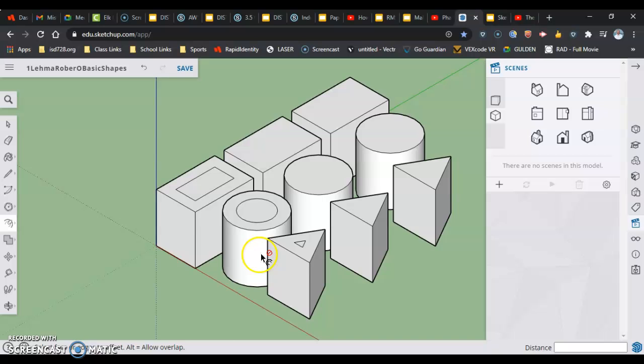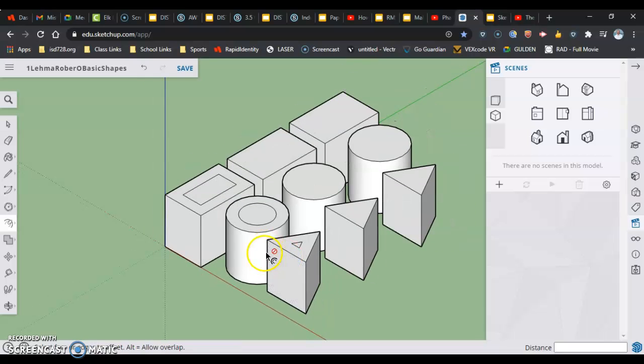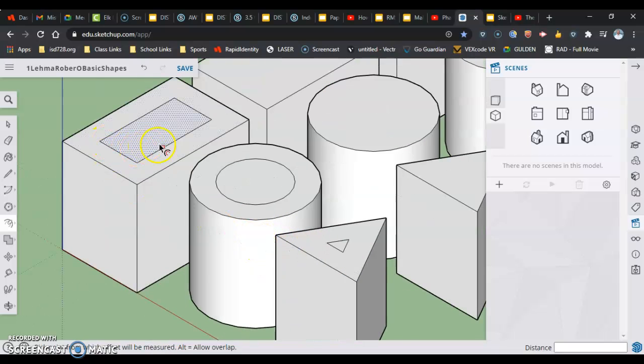Now that we've made our offsets on the first set of shapes, we're going to use push-pull on the area around the offset — pushing it down so that the middle portion stands taller.